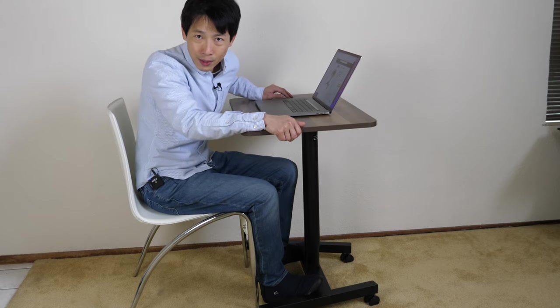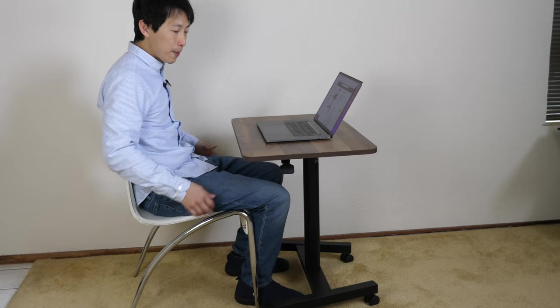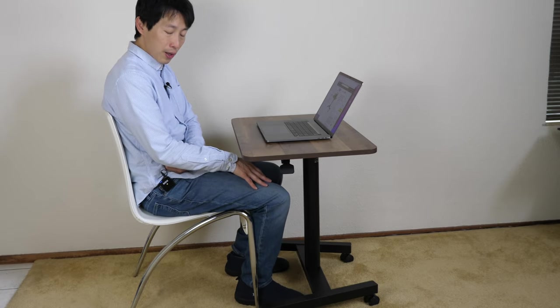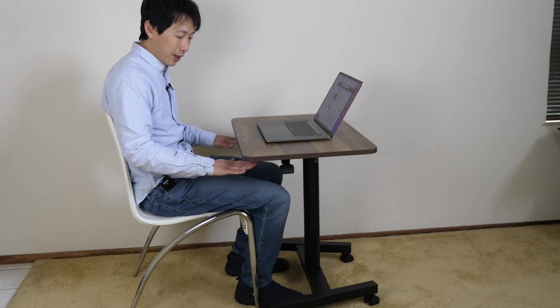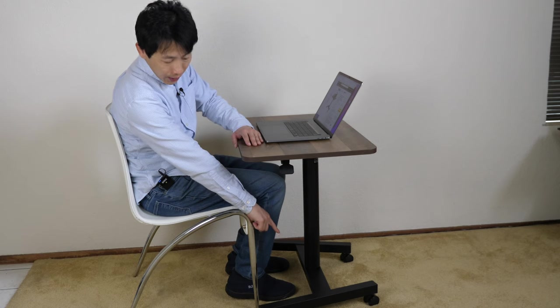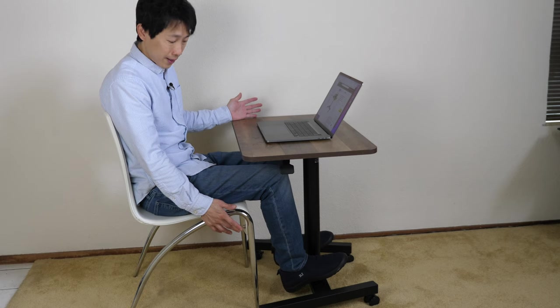There are downsides to this because I feel like this desk does not go low enough for my requirements. For this particular chair, I would like my elbows to be right where the table surface should be, which means I want this table about two inches lower to be very ergonomic. So if you're a taller type of person, this would work perfectly for you. The little ledge on the bottom is really nice so that you can just put your feet on it.